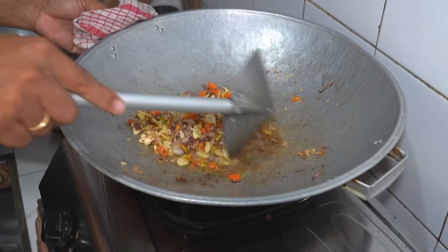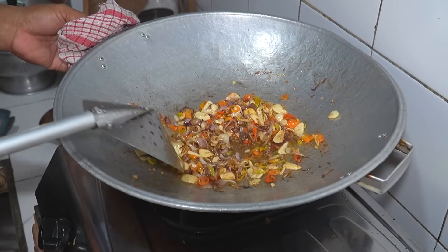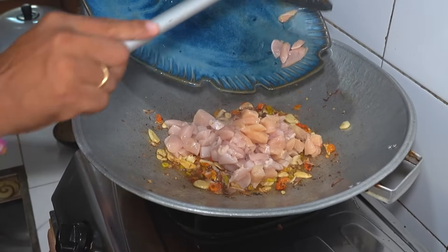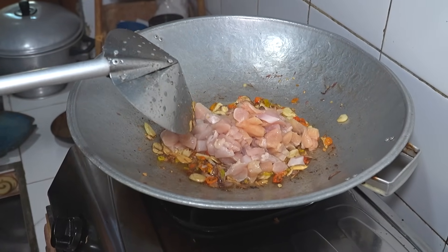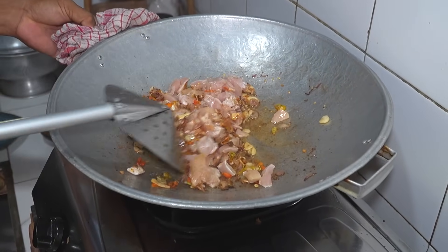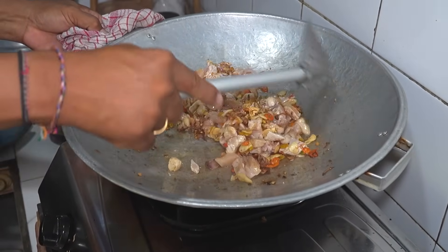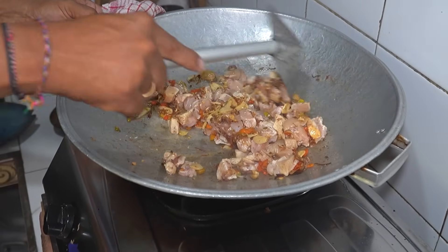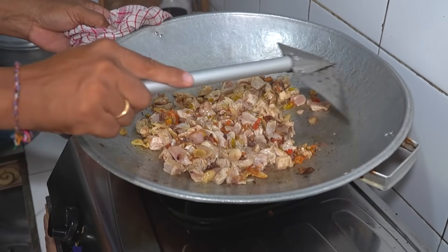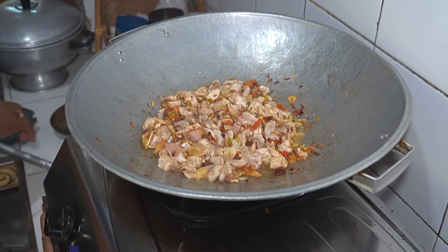Sambil terus diaduk-aduk, perhatikan penampakannya di video. Bawang merah, bawang putih, cabai akan matang bersamaan. Sekarang kita matangkan semua dengan teknik seperti ini. Setelah itu kita masukkan daging ayam yang sudah kita potong-potong tadi. Tetap gunakan api kecil sampai sedang. Dagingnya diaduk-aduk agar campur rata. Ini adalah masakan ayam khas di Ketewel. Bumbu sangat sederhana, tapi rasanya nanti luar biasa.